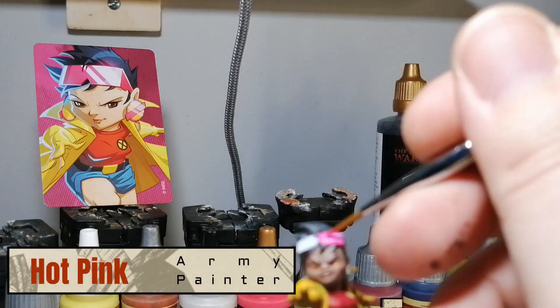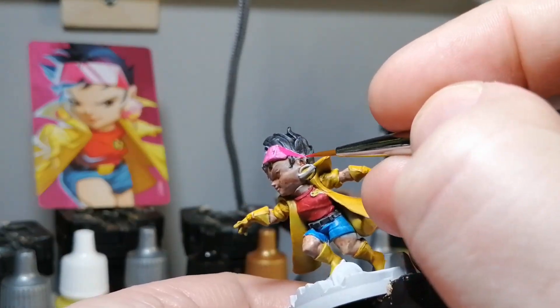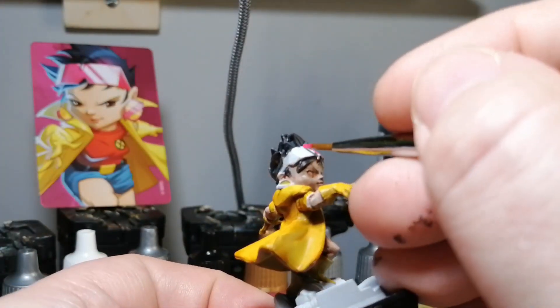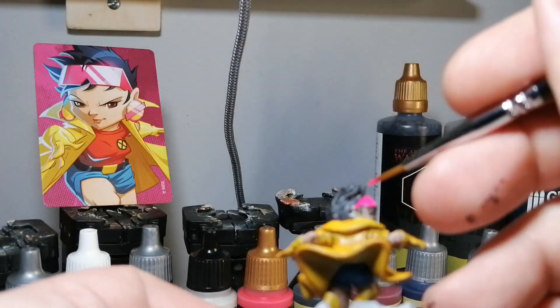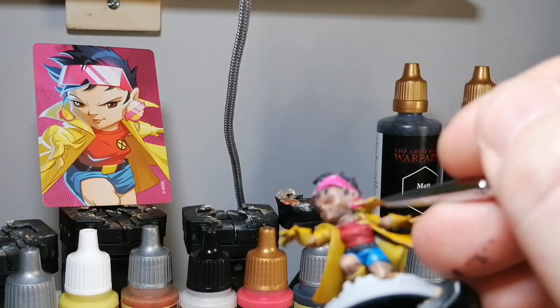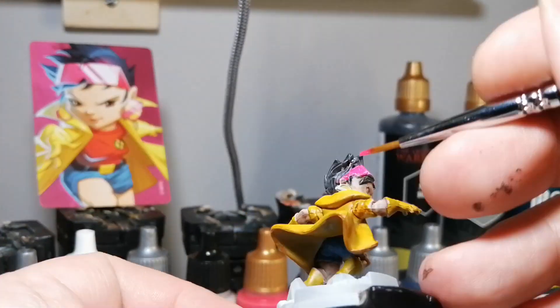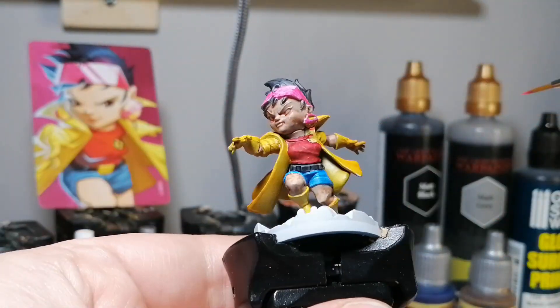The hot pink here — this is an air paint from Army Painter and it's for her glasses. As you can see in the artwork, she has those nice hot pink glasses, so I put this on to make them really pop. Sorry about the focusing — it's hard to concentrate on painting and on the camera at the same time.